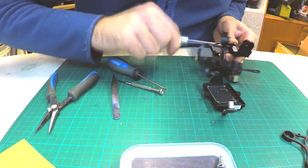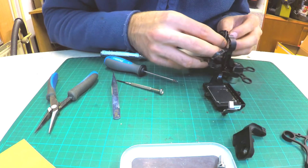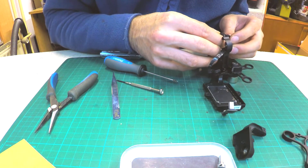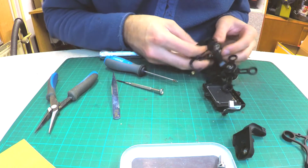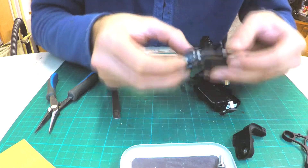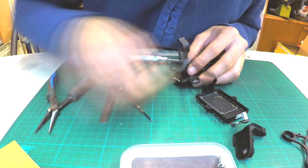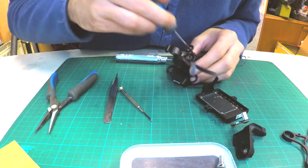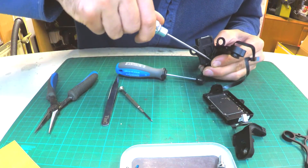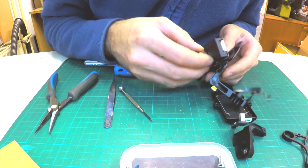With the hex screwdriver, remove the pitch arm from the roll motor shaft — it's enough to just loosen the screw. Then open the driver and unplug the cable from the circuit. Now remove the 5 screws to remove the yaw motor and driver. Loosen the hex screw which holds the roll arm on the yaw motor shaft, then open the driver and unplug the cable.